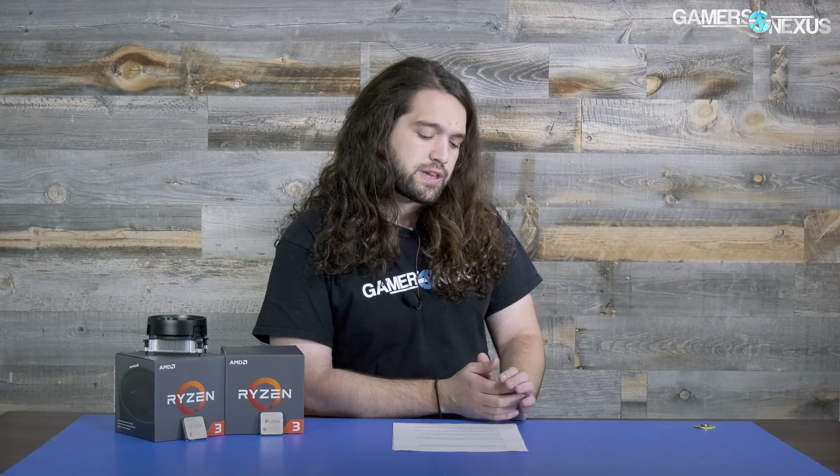The 1200 mirrors the R7 experience, where the 1300X makes a lot less sense if you're willing to overclock. Not everyone's willing to overclock, so there's reason for the 1300X to exist. For our audience, we'd really encourage the extra couple minutes to OC and save 20 bucks. But we need to test it to see how it does before talking about overclocking and the value add from the OC.